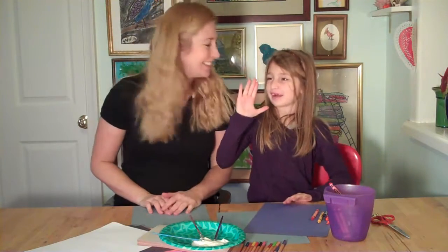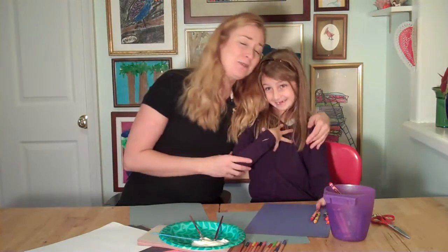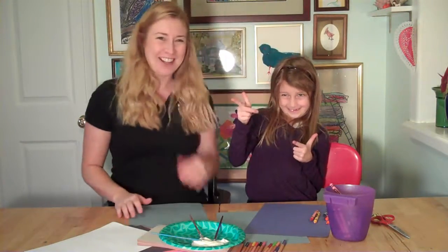Hi everybody! Welcome back to Project Kids Club! We're so glad to have you here. I'm Christine and this is my wonderful helper, the adorable girl. And the adorable girl has a really neat idea for a project we're going to do today. Do you want to tell them what it is? We're going to make a fish bowl with all kinds of fish in it. Isn't that a neat idea?